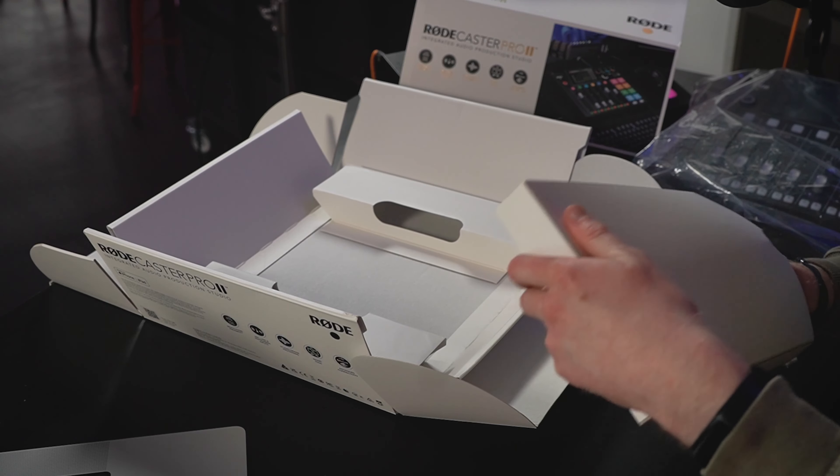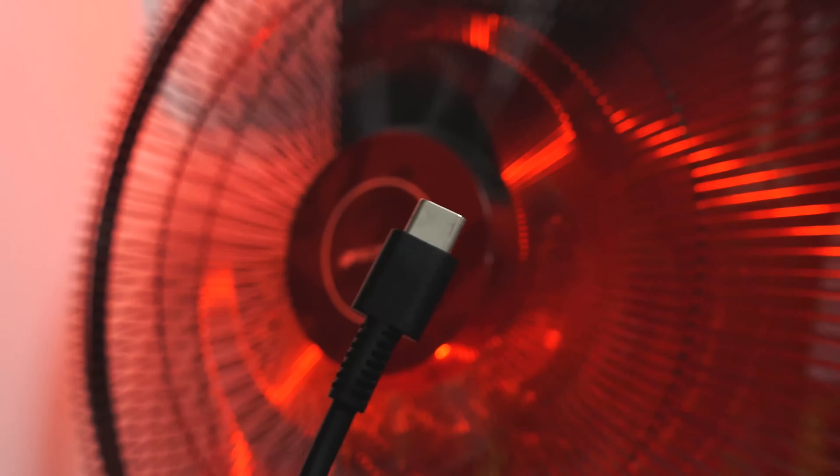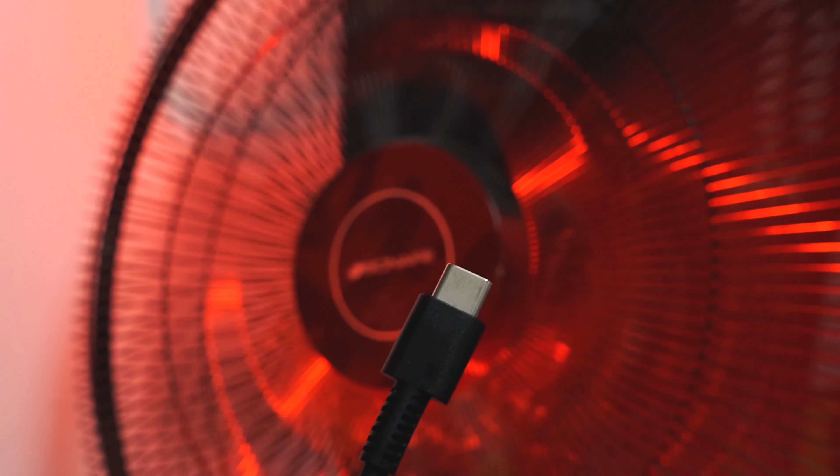But that's not all that's in the box. You also get two more USB-C cables. Obviously you can use one of these for charging as well, but you can also use these to connect to your laptop, computer, or anything you want really, because there's quite a lot of connectivity with this device.